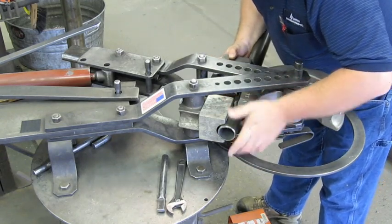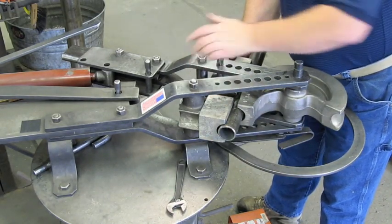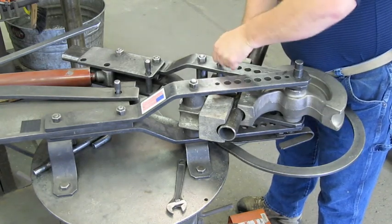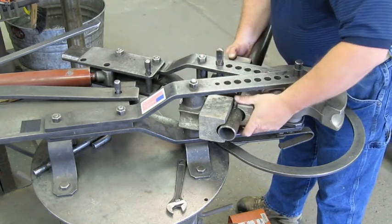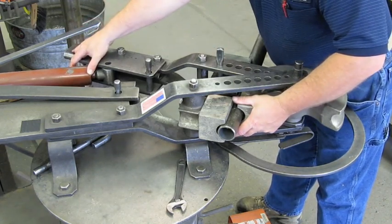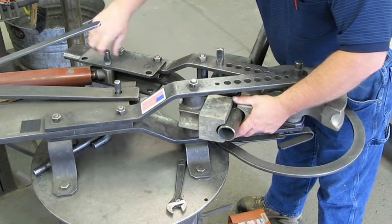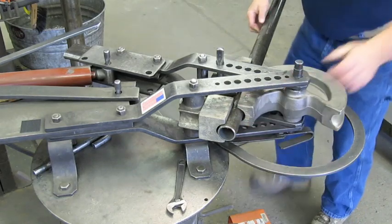It says 'top seven,' so we're going to use the seven three-quarter hole — one, two, five, six, seven. Finger-free fit, and that pin spins around. That's how all your dies should go together. Then to hook up the hydraulic, all we do is line up the cylinder hole, insert this pin — that goes in. That's a finger fit too; that's how they should all go together.